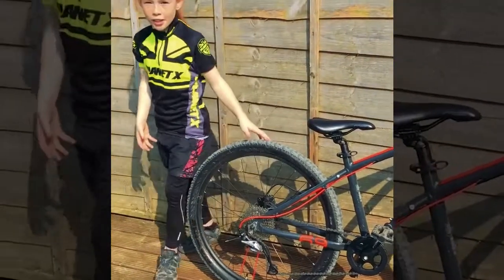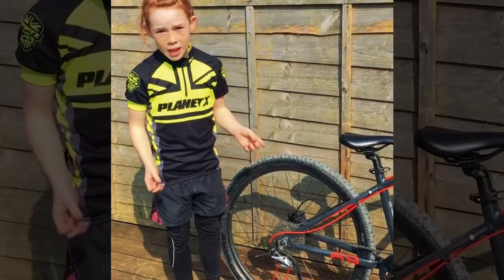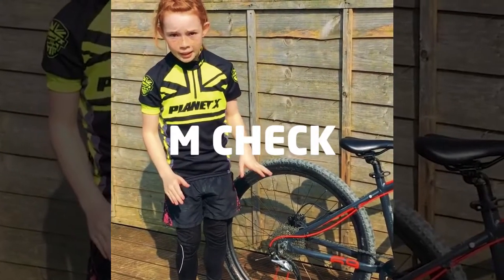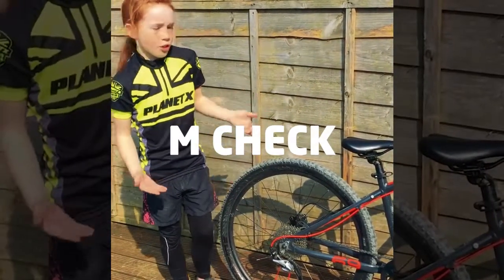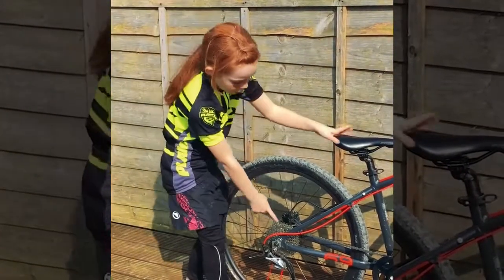Today I'm going to show you how to check your bike before going on a ride. If you don't know the name, it's called an M-check. If you don't know why it's called an M-check, if you follow my finger, it looks like an M.